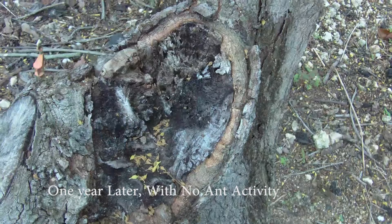I returned to the same tree one year later and to my surprise, there was not a single ant at the wound site. In addition, there was no sign of any rotting. Also, callousing continued expanding around the edges of the wound.